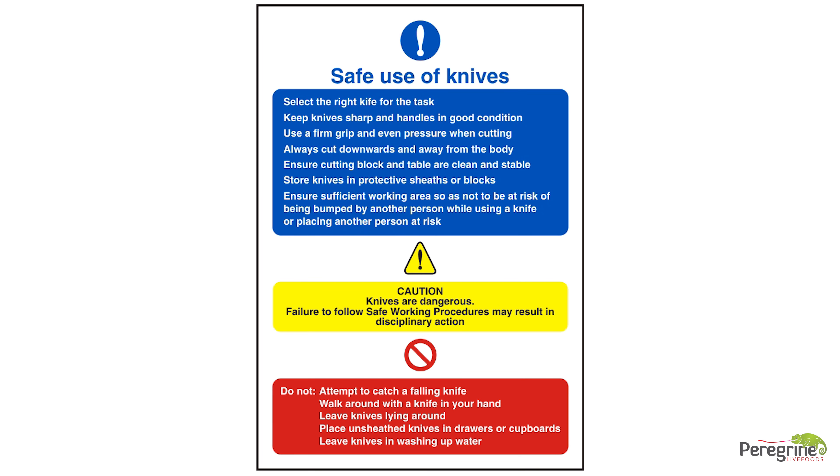Risk assessments define the control measures required to reduce the risks associated with using knives around site and to prevent injury to the user and others around them. Users will be supplied with full details of the policy described in this video. This policy does not replace any individual safety operating procedures for tasks carried out on site; it serves as general guidance.